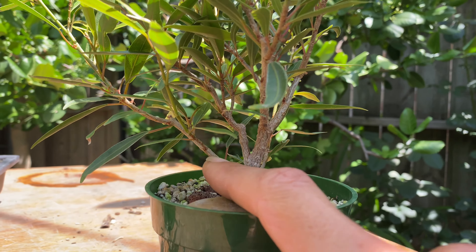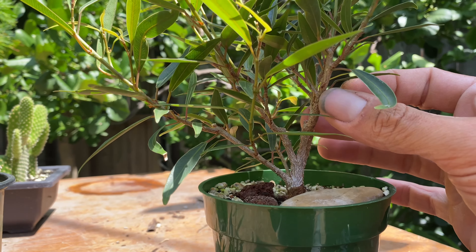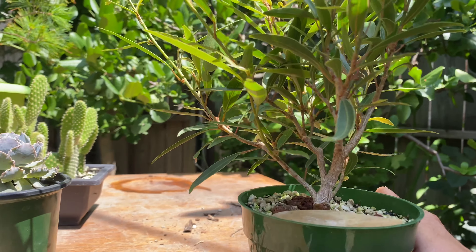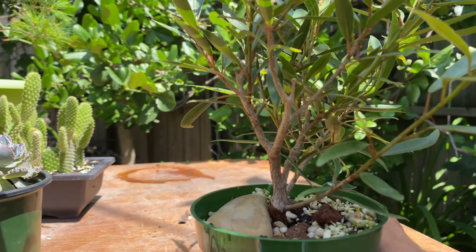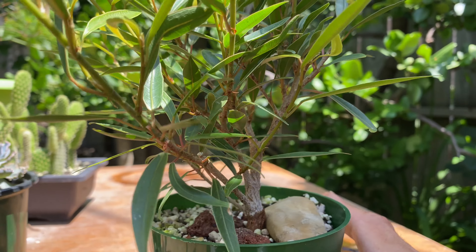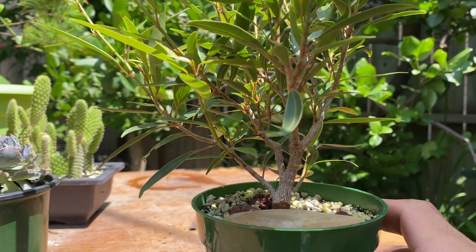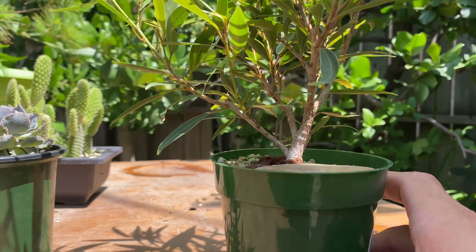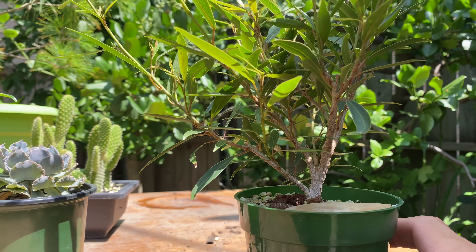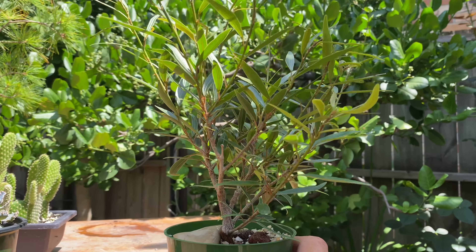I want to bring it all the way back and basically do a major structural pruning. I think I'm gonna take off this whole branch, the big part, and then just leave this as the leader. If I want to have a cool little mame tree with some interesting movement and really small, tight characteristics, I don't need any lower branches. So I'm gonna get rid of the other lower branch as well, and plant a whole bunch of cuttings to hopefully get more of these.